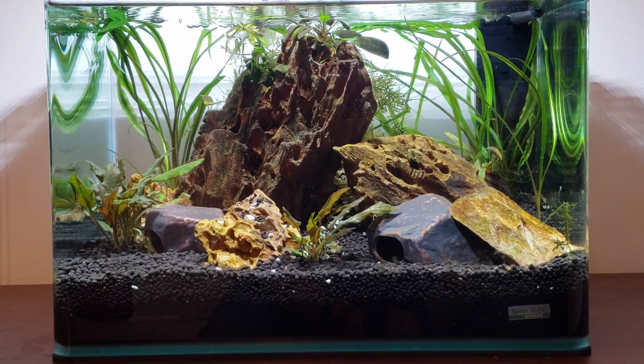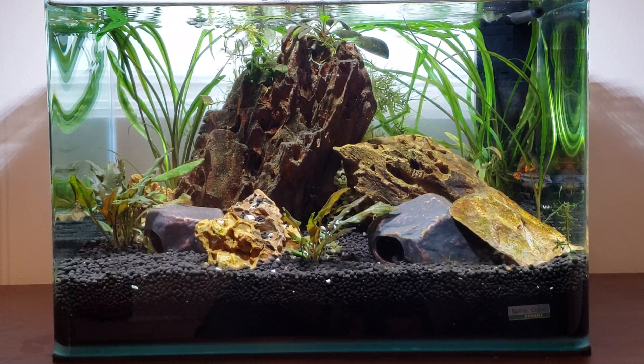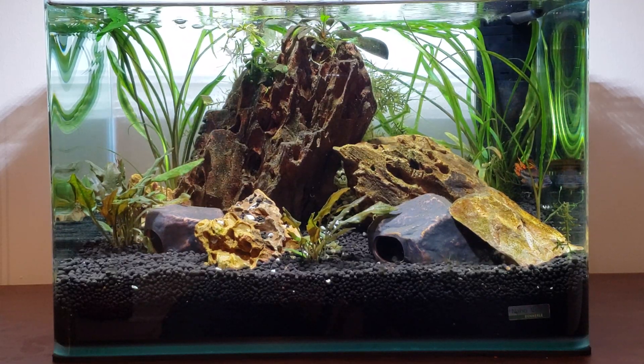I'm new to this, just getting my hands into YouTube. I currently have four aquariums and this is one of my small ones — a 10-gallon. Let me show you the Apistogrammas.